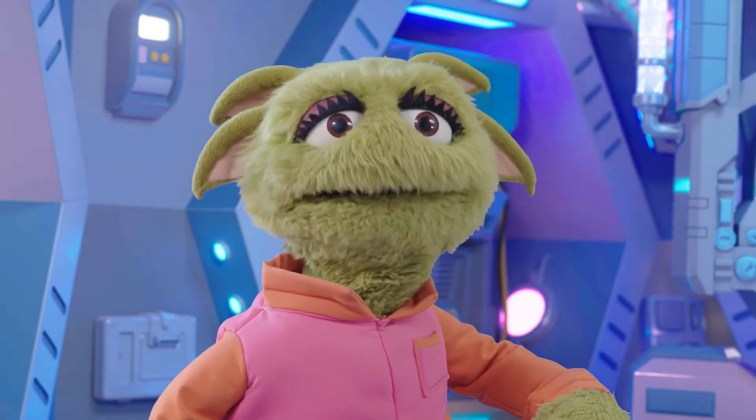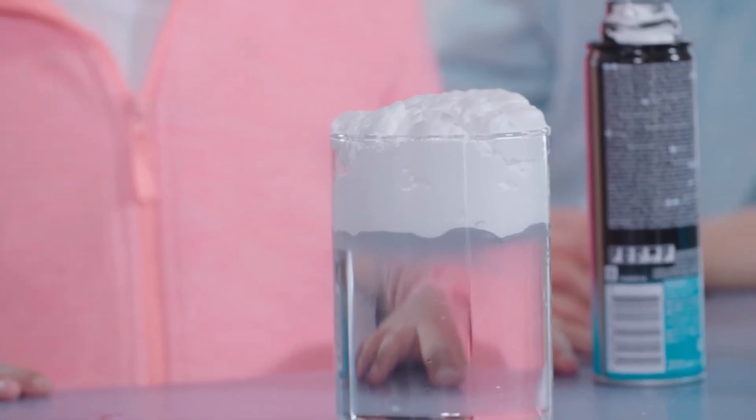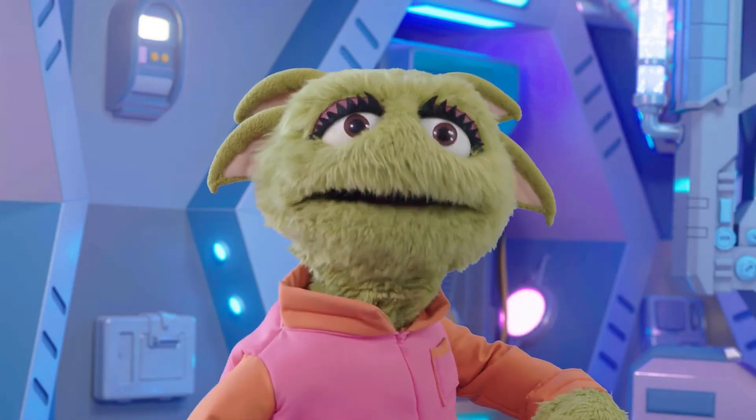How is it floating on the water like that? Because the tiny bubbles make shaving foam light enough to float on water. So it's thick but light.